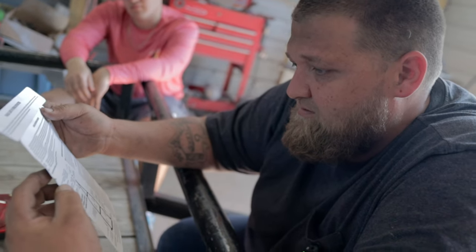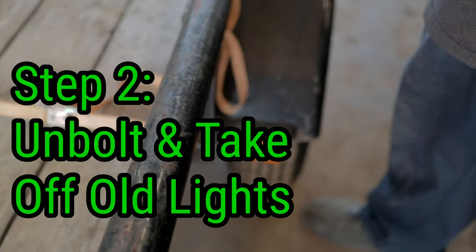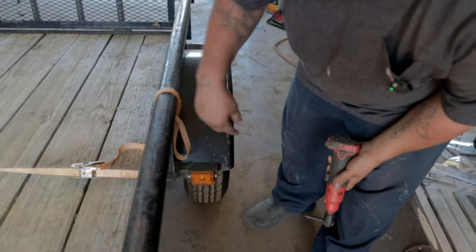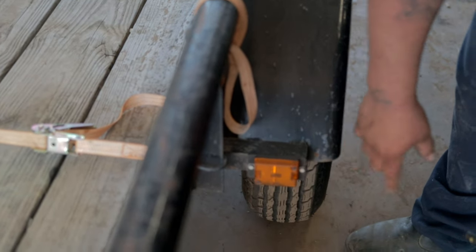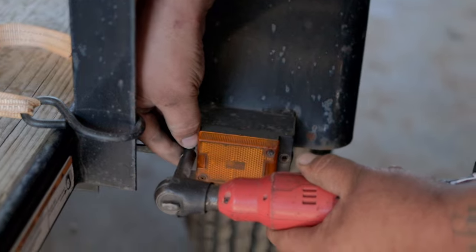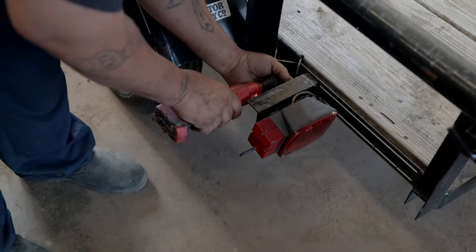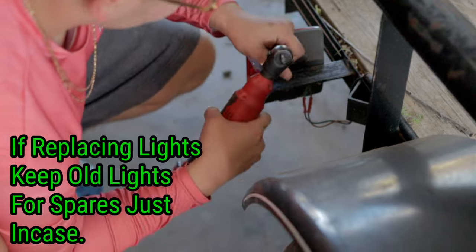The first step is to take off the old lights. We're going to replace these with the new ones. The screws on these are 8 millimeter — these are self-tapping type screws — and 12 millimeter on the back ones. It'd be good to keep these so you have a spare in case one breaks or something.